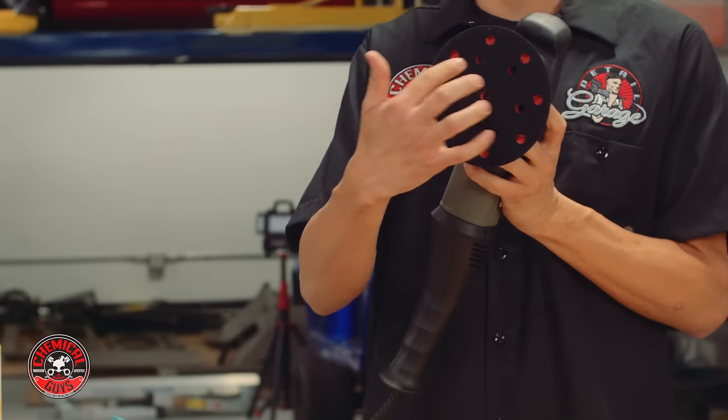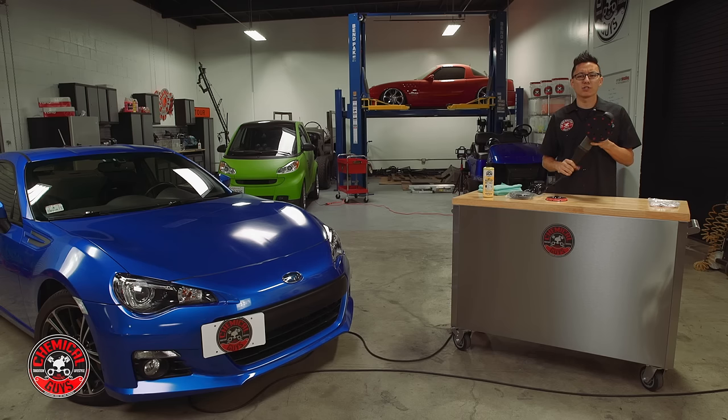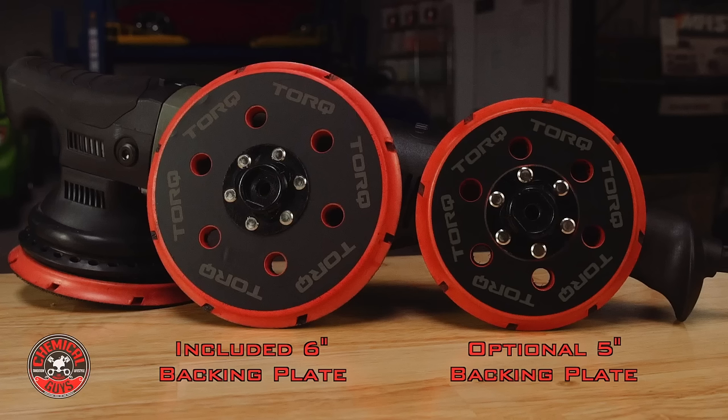The Torque 22D comes with a large 6 inch backing plate, which is great if you need to polish or spread wax over a large vehicle or one with a lot of flat panels. This Subaru is a smaller car with a lot of curves and contours, so I want a smaller pad to spread wax evenly over all those areas. I'm going to switch from the included 6 inch backing plate to the Torque 22D 5 inch backing plate.